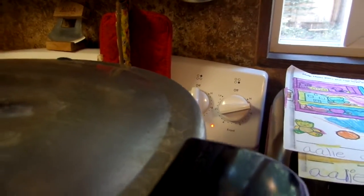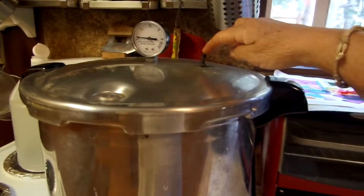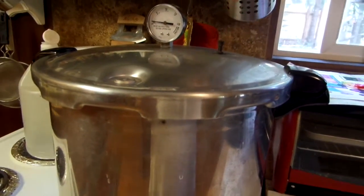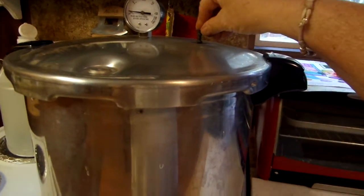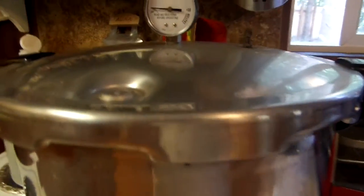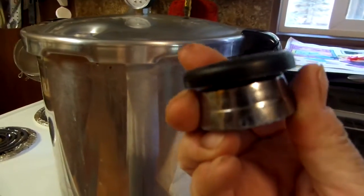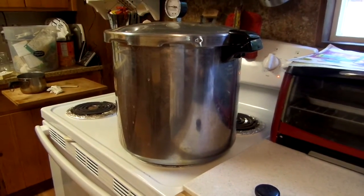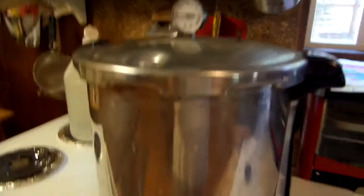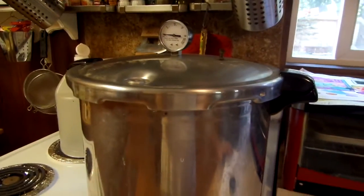I put the lid on. I have my temperature on — pretty close to high. I'm waiting for pressure to build up in my canner. Steam is going to come out of here. You want it to vent a full stream of steam for 10 minutes. Once that happens, this will pop up and you put on the rattler. For my elevation — about 4,200 feet — I'm going to do 15 pounds of pressure using this weighted gauge. If you have a dial gauge at 4,000 elevation, you'll want to set it to 13. Pint jars are 20 minutes and quart jars are 25.